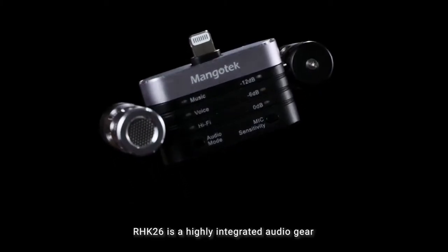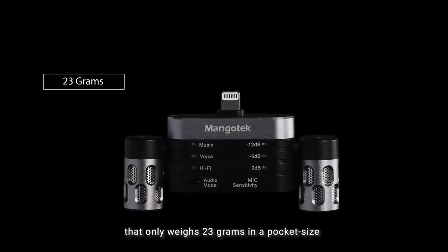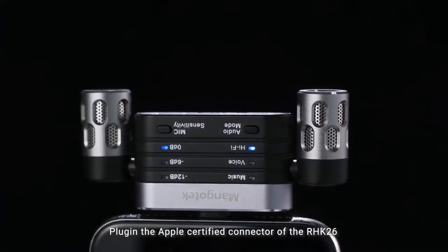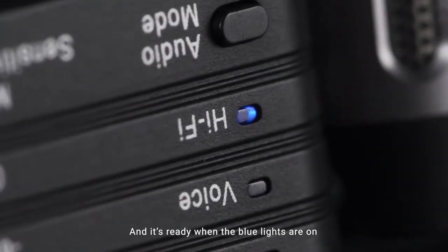RHK26 is a highly integrated audio gear that only weighs 23 grams in a pocket size. It is easy to carry, and it is stable when plugged in. Plug in the Apple-certified connector of the RHK26, and it's ready when the blue lights are on.